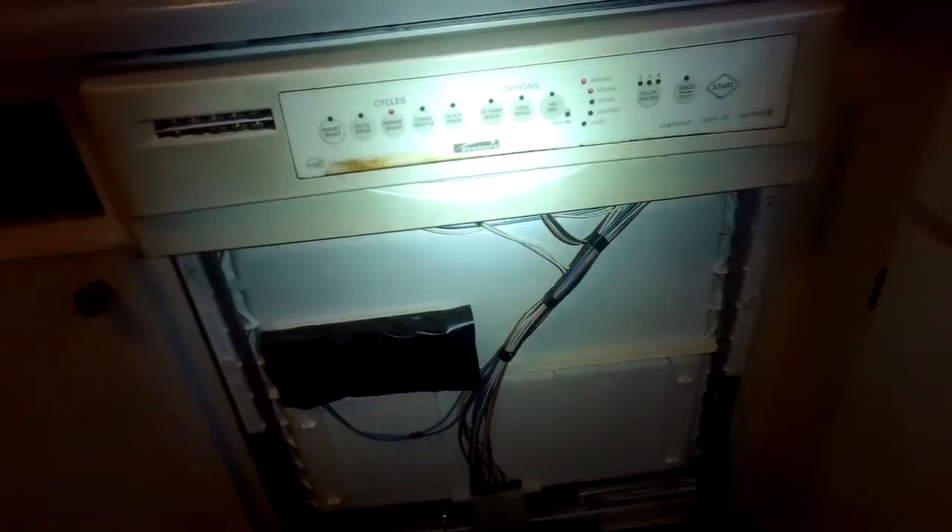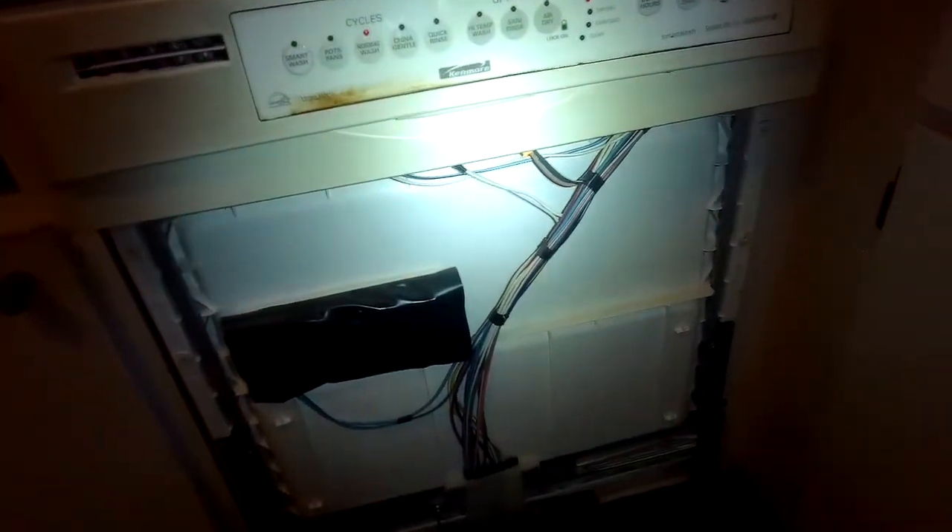I did notice too that the greater amount of water created more water pressure, and that was able to knock the soap out of the soap dispenser. So this dishwasher is going to clean really well now.